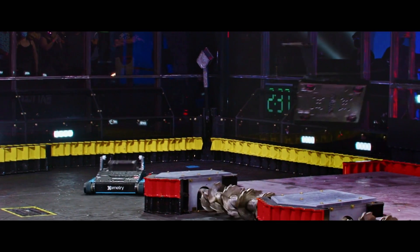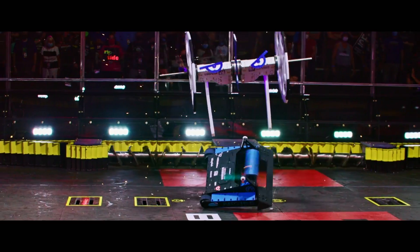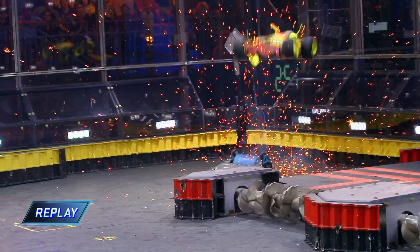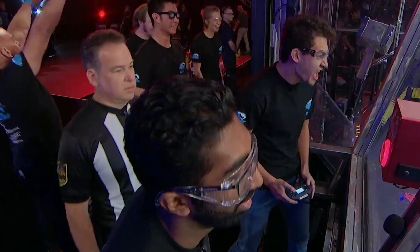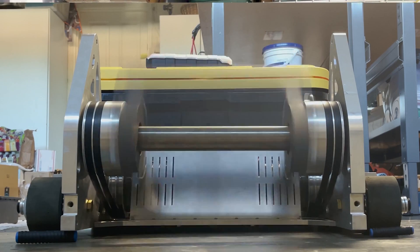Hey everyone, this is Ethan from Riptide. Today we're just going to be talking about the iteration of Riptide's weapon over the process of two seasons of BattleBots.